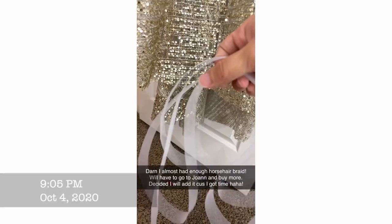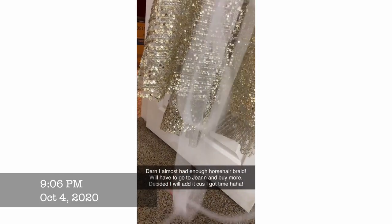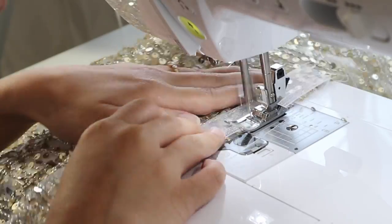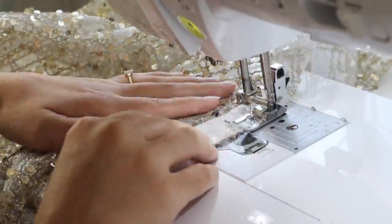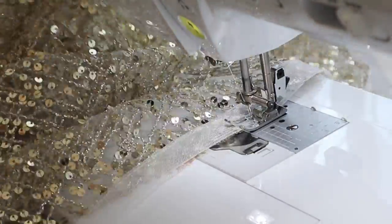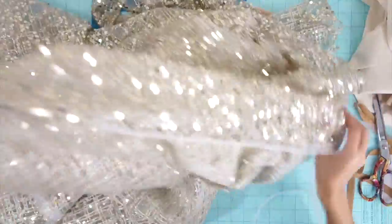I finished my dress sooner than expected, so I had time to add a beautiful horsehair braid hem. This narrow horsehair braid is so easy and quick to use — I just sewed it right sides together along the edge of the hem, then flipped it over to the wrong side and sewed the other side of the horsehair braid down.